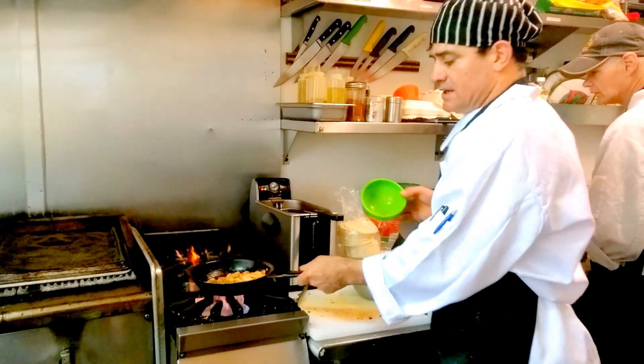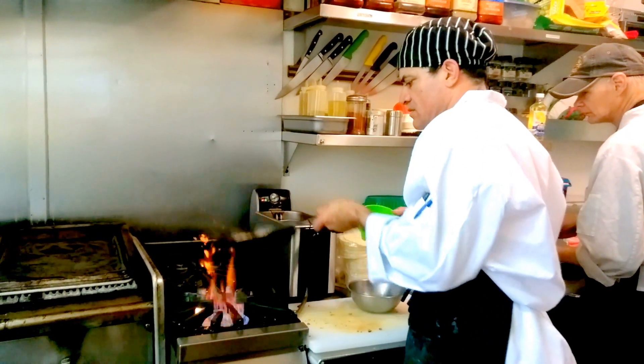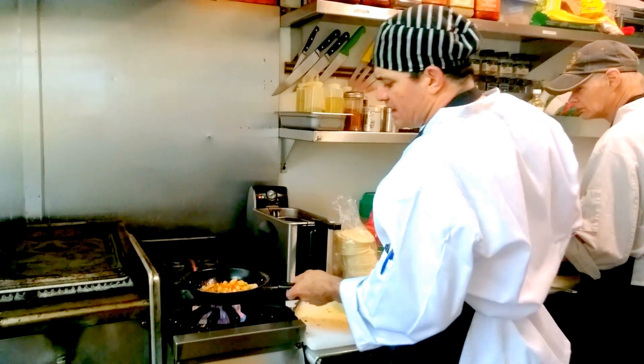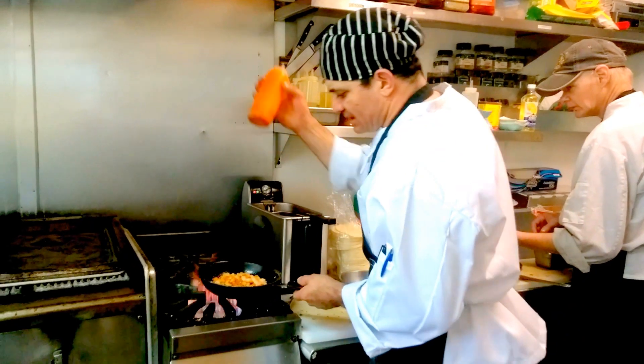What do you call this dish? This is a mixed salt salad bowl. It smells delicious. What's in it? It's garlic, wine, pico de gallo, butter, and a kitchen season. Salsa dulce.